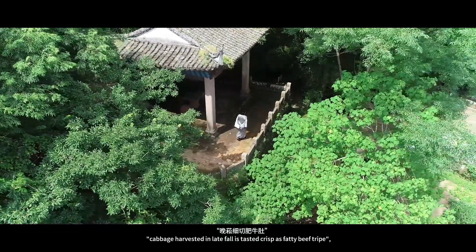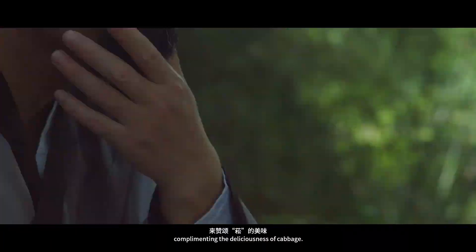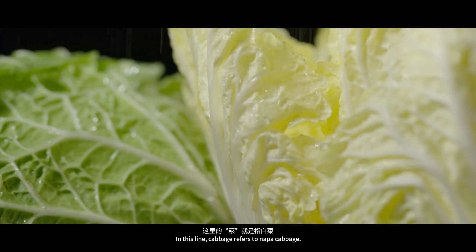Han Yu once said, cabbage harvested in late fall is tasted crisp as fatty beef tripe, complementing the deliciousness of cabbage. In this line, cabbage referred to napa cabbage.